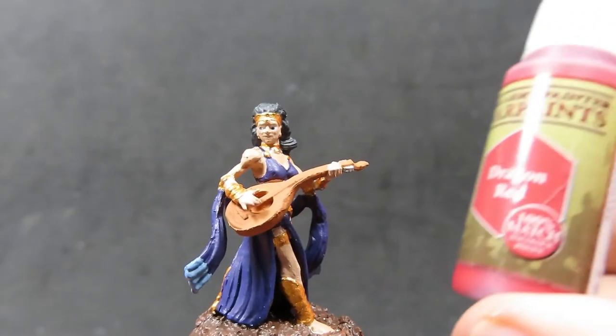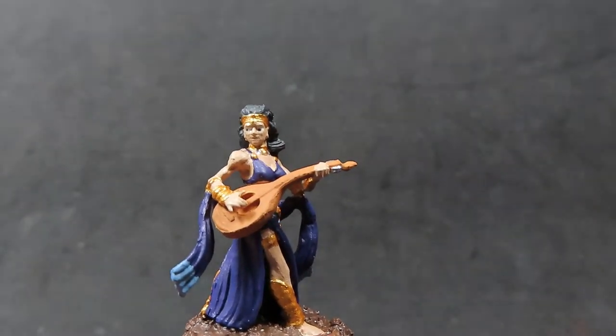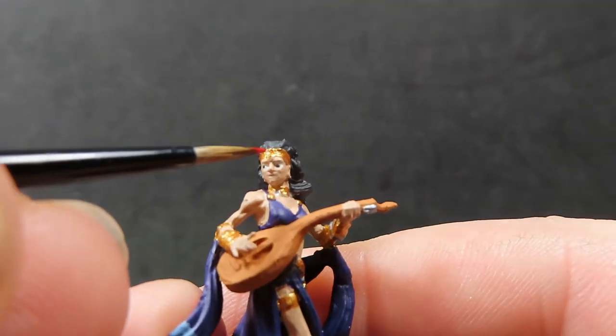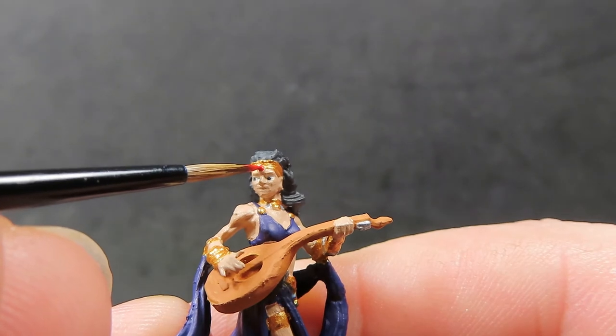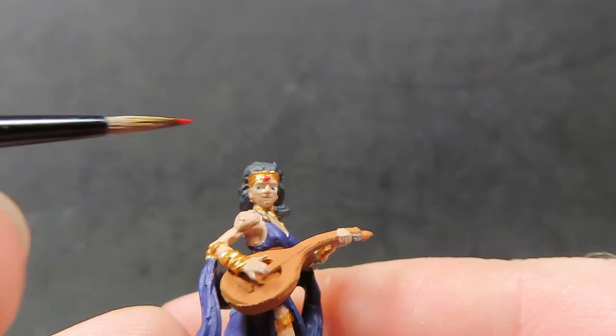Next, come in with some dragon red for just one piece: she has a gem embedded in her circlet on her head. Pick out that gem with red — it's really going to help create an eye-catching focal point on the miniature.